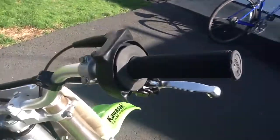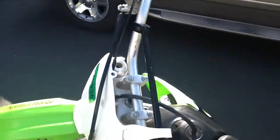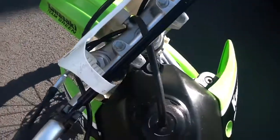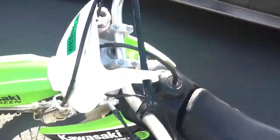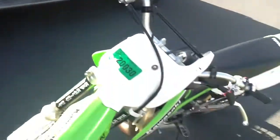First, I got some ProTaper grips. The bike is basically all stock. I'm pretty sure these are Renthal bars — they look a little different than the stock bars and there's Renthal on them.